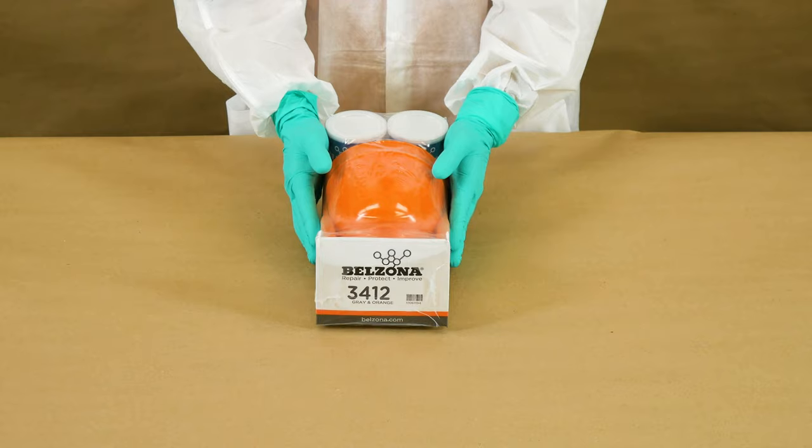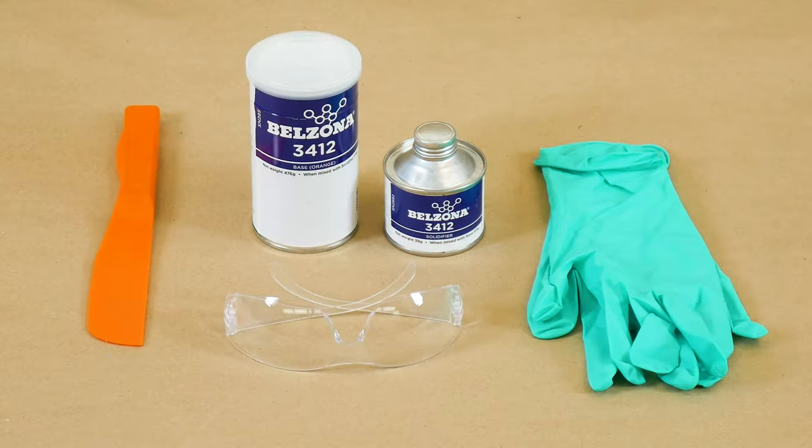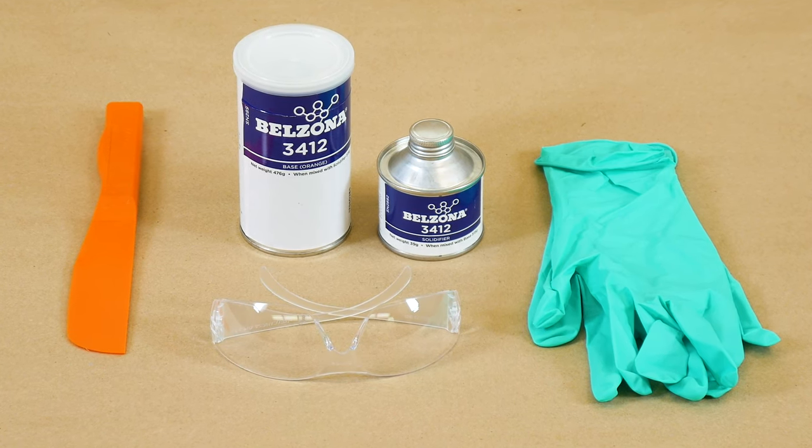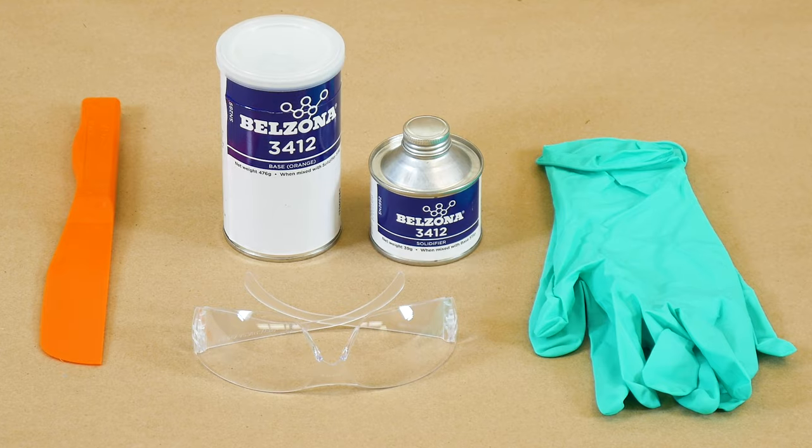Each product package comes with the manufacturer's instructions for use. For the mixing, you will need two components — base and solidifier of Belzona 3412 — as well as a mixing bowl and a spatula.